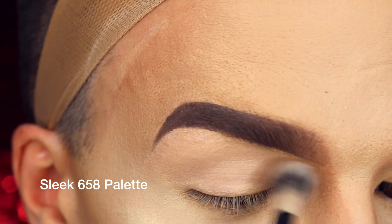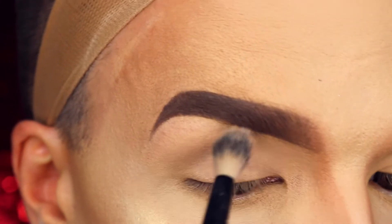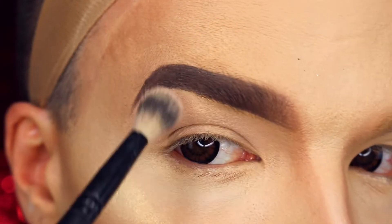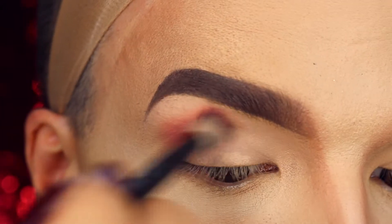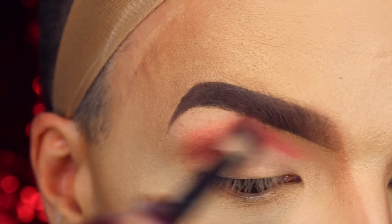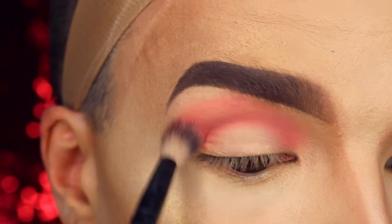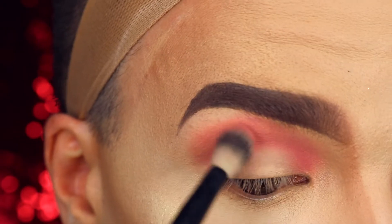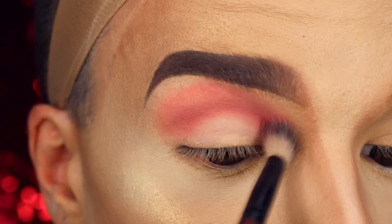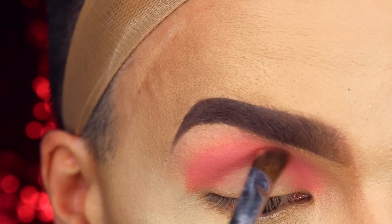To start off my eyeshadow, I'm using the lightest shades of the Oh So Special 658 palette by Sleek. I'm using a pink shade of the same palette to create the first step of my crease. By dabbing on another layer of pink, I intensify the look.